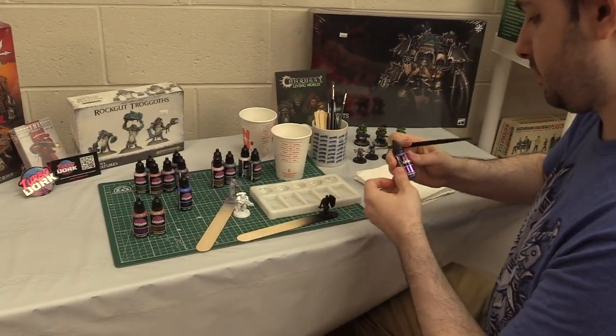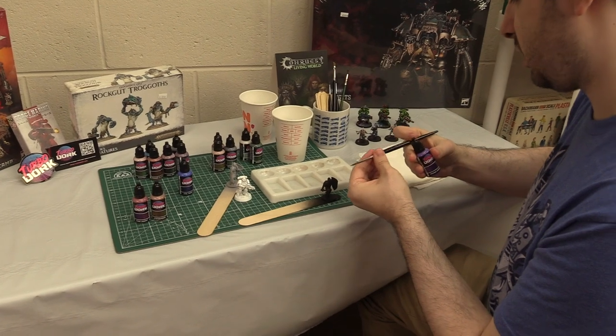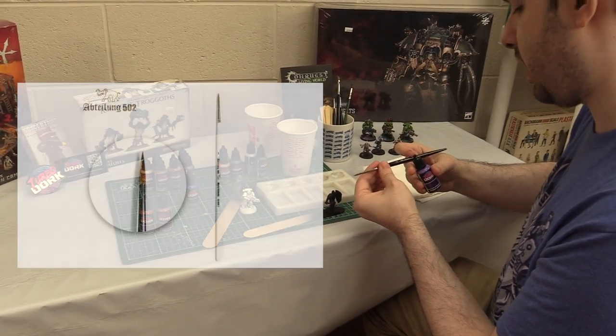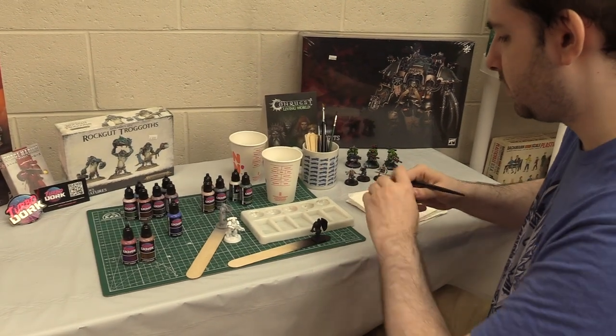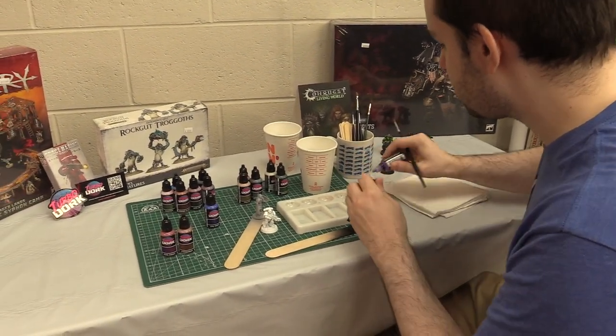The instructions also recommend painting three to five thin layers with a hand brush or airbrush. I'm using a 502 Abbott Long modeling brush — any large, pointed, good-tip brush will do. Make sure it's in good condition and has been washed. Always wash your brush beforehand.